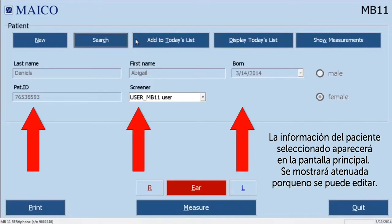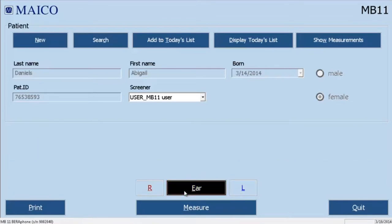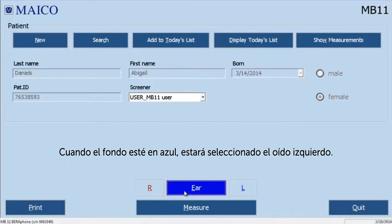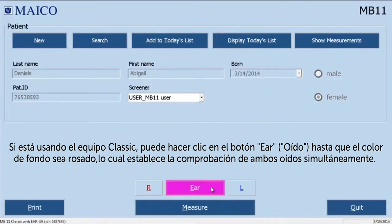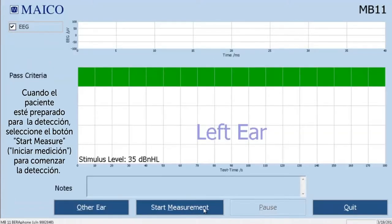Select the ear you want to test first by clicking on the right or left symbol or by clicking on the ear button until the correct ear is chosen. When the background of the ear button is red, the right ear is selected; when the background is blue, the left ear is selected. If you're using classic hardware, it will be possible to click on the ear button until the background color is pink, which sets up for testing both ears simultaneously. When the ear is selected, select the measure button to proceed to the measurement screen. When the baby is prepared for screening, select the start measure button to begin the screening.